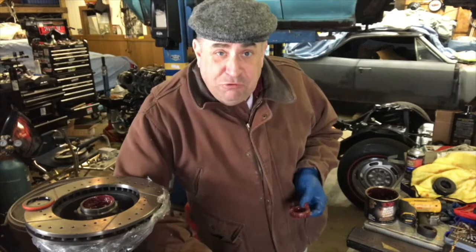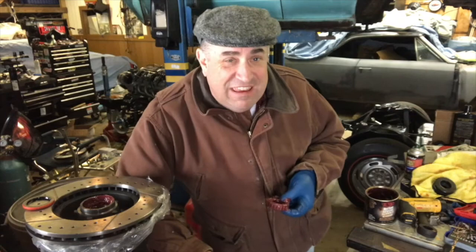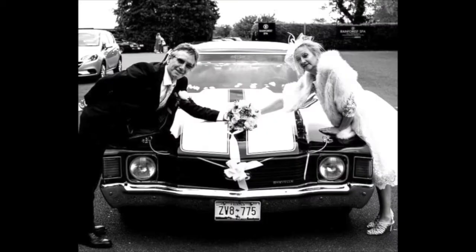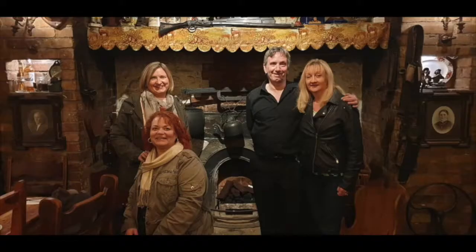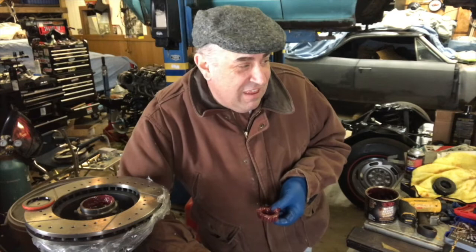Hey, Mark Meldrum here — Northern Ohio Chevelle Club, but I got the Peaky Blinders hat on today. I've been watching that series. Patty went over to Ireland last year with her sister and met up with Liam and Liz, great Chevelle owners over in Ireland, and brought me back this hat. I'm on season four, been binge watching it.